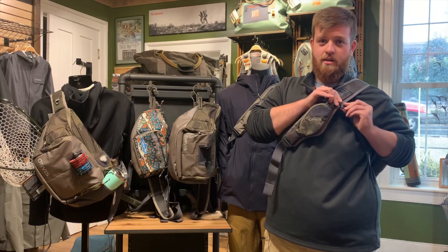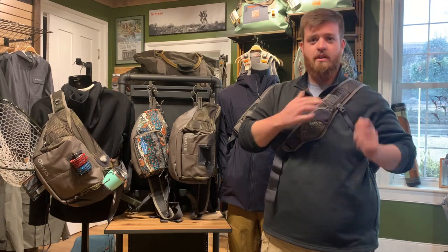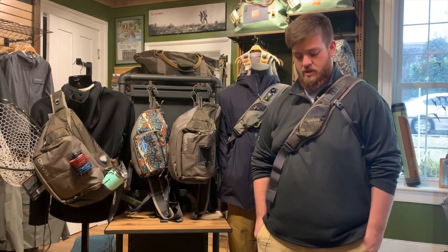These packs come in multiple colors. We've got them here in store as well as online. Let us know if you have any questions — hop on there and check them out. We think you're going to love these new packs from Orvis; we're really excited about them.